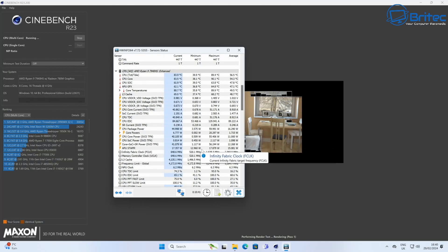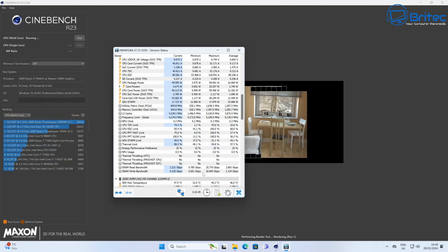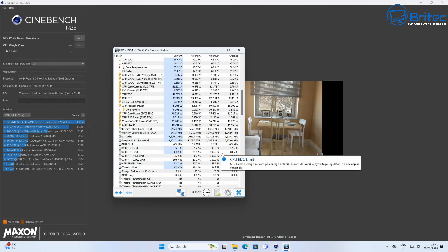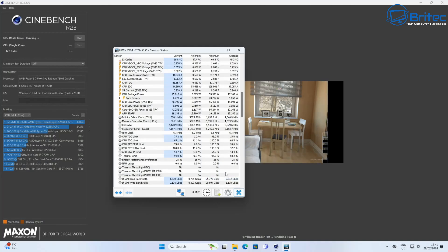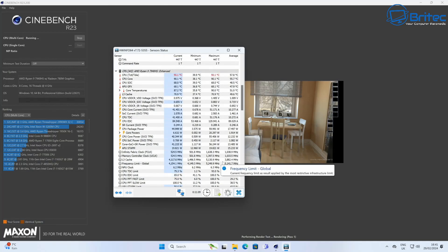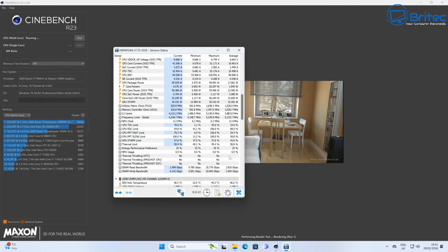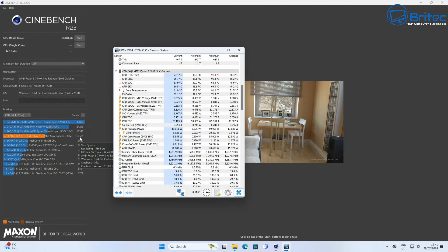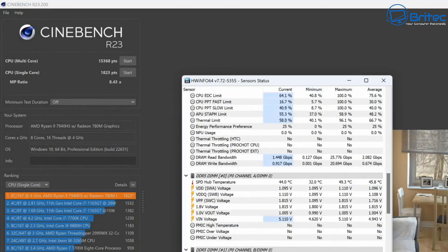Next up, Cinebench R23. This is where some mini PCs fail due to thermal throttling and temperature problems, but you can safely say there is nothing like that happening here. I left it running all the way through to show how good the cooling is. Multi-core score: 15,368. Single-core score: 1,823. No thermal throttling whatsoever — probably one of the best-cooling mini PCs on the market.